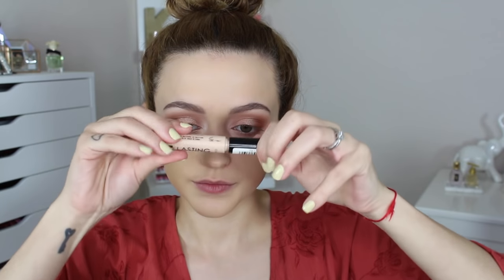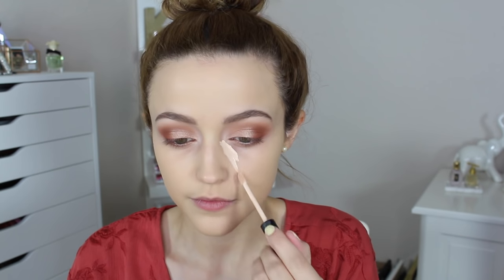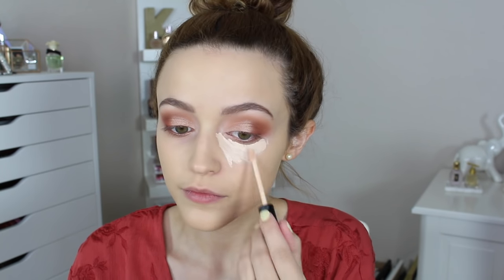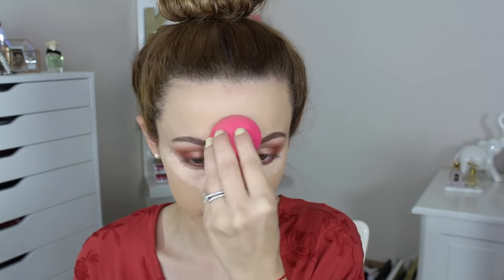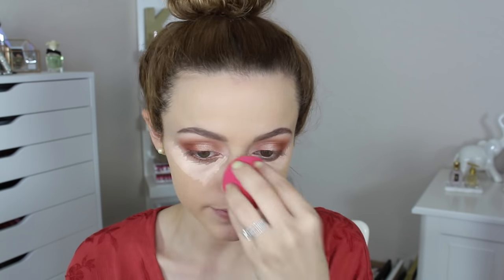Now I'm taking my Lasting Perfection concealer by the brand Collection. I got this on Amazon — I've gotten a lot of questions about where to find it, and since it's not available in the States I ordered it on Amazon. I'm blending that in with my sponge.